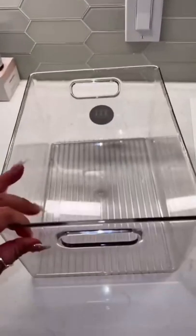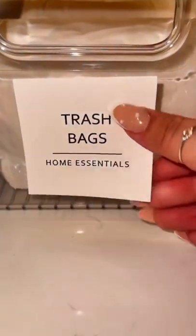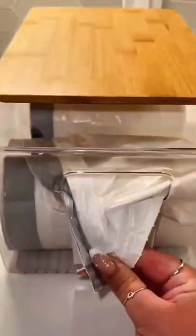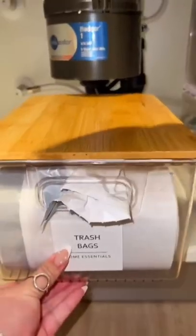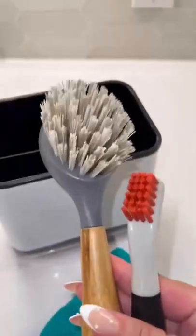I'm going to use this bin to store some garbage bags. I actually just had an idea to feed the trash bag through this little loop. This fits right under the garbage disposal, and since this can catch water at the bottom, I'm going to use it to store some of the brushes.